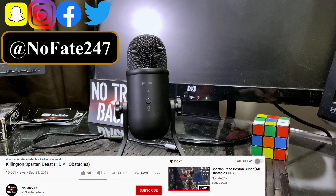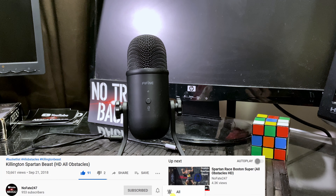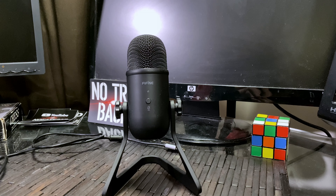In a previous video, I reviewed a Fifine desk microphone that I thought was very, very good — had really good value and good versatility for anyone that was doing podcasting, voiceovers, Twitch TV, a myriad of other uses that they would need a good quality microphone for.